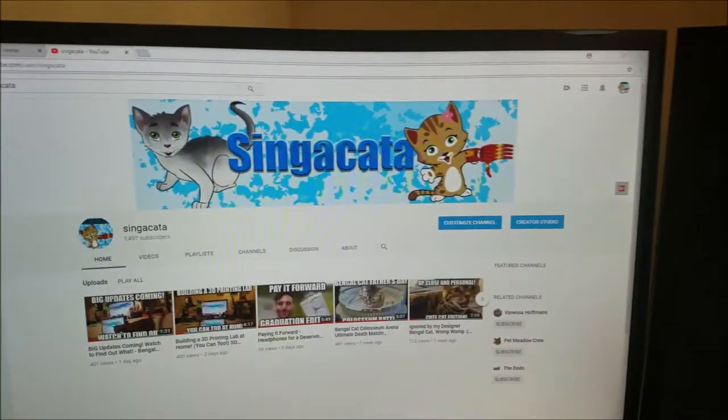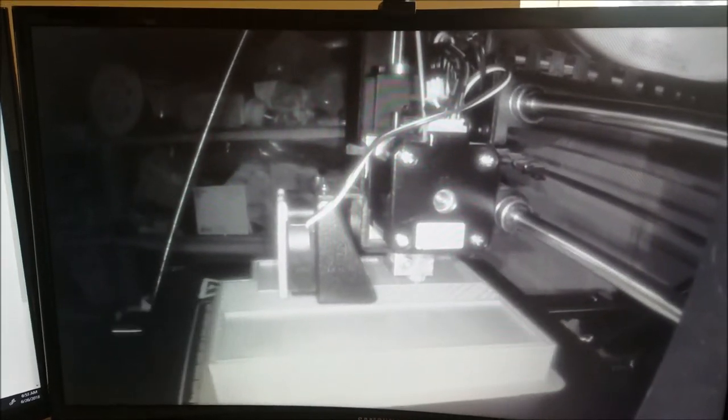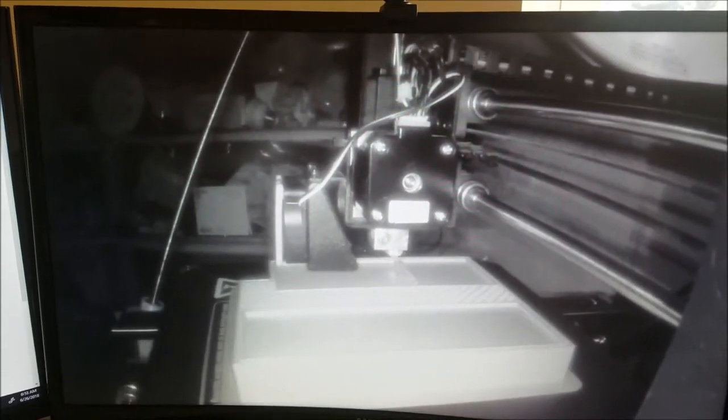Right now it is pitch black and we have the channel here. Check this out — Alexa, turn on second floor computer. Too many Amazon Echoes — it is a problem.